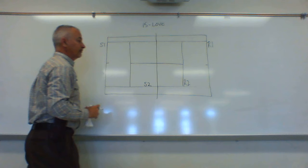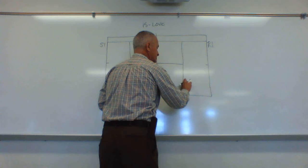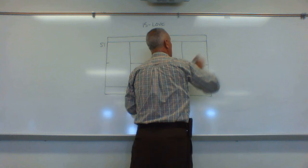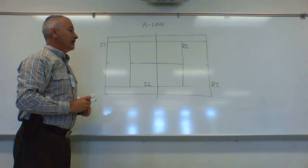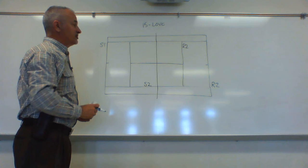On the returning side it's different. Returner two will now back up to receive the serve, and returner one will move up behind the service line. The reason we want you to stand there is so you can help make a call on any ball that was close to being in or out — your positioning on the court helps you make that call.